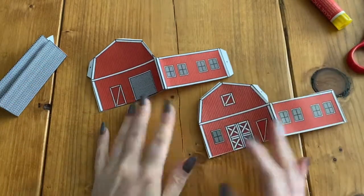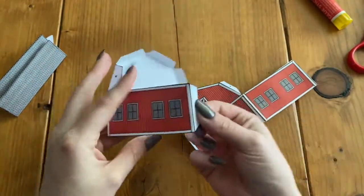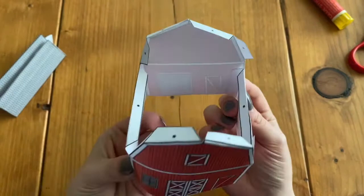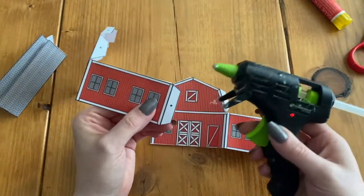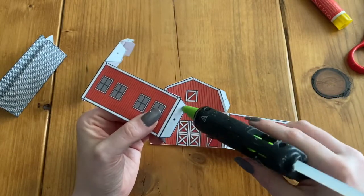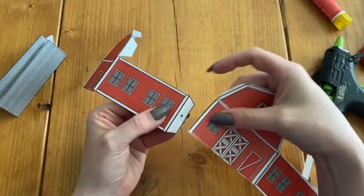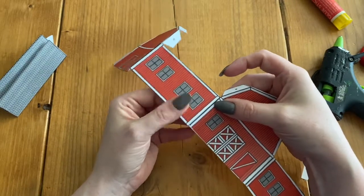Now that it is folded, we are going to glue the sides of the barn together. This tab right here on the side is going to glue to the front, and then we're going to glue this to the side. Using a hot glue gun, I'm going to add just a tiny bit of hot glue to this little tab. We're not going to use a lot, because if we use a lot you could possibly burn your finger. I'm going to line up the side with that line so I'm hiding that glue tab.